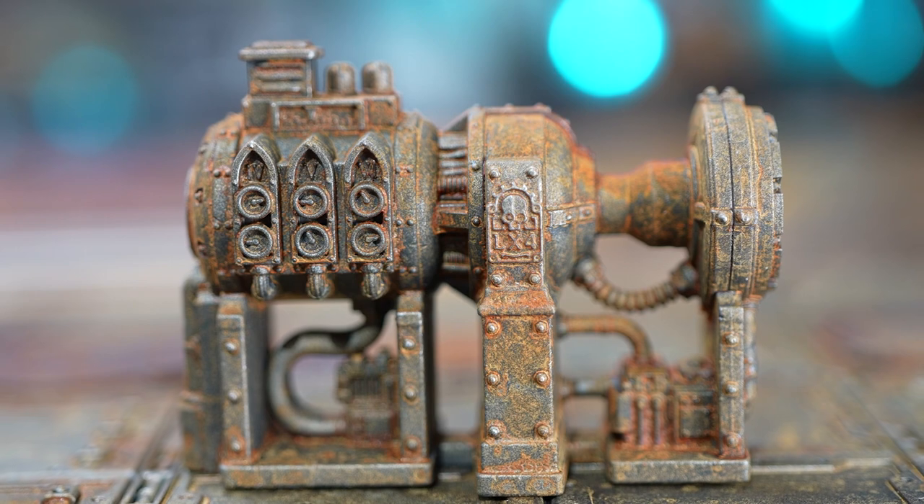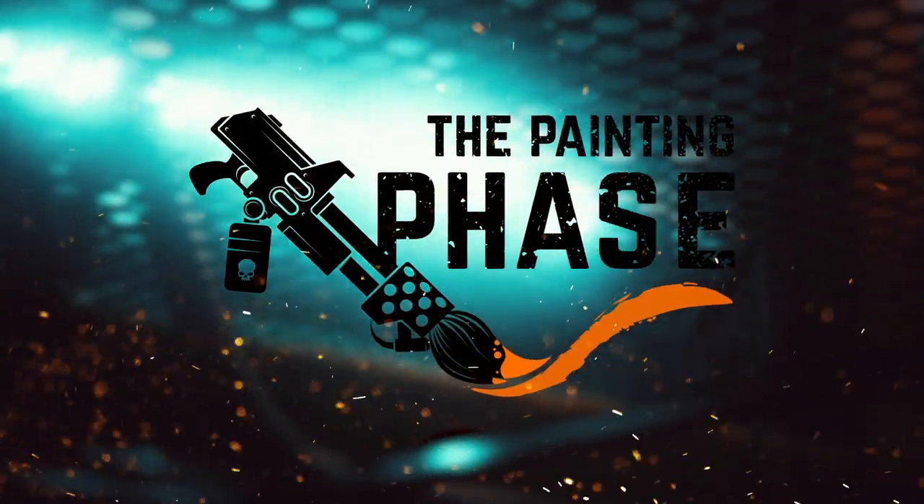Today I'm going to be a wizard and show you how to turn plastic into rust. Welcome to the painting phase. Painting scenery can be quite off-putting as there's lots of little details — skulls, skulls, and even more skulls — and don't forget all those light valves. Today we're going to take you through a really quick and efficient way of painting your scenery from the Gala Dark set with minimal effort. There will be a little bit of detail to pick out, but it's optional.